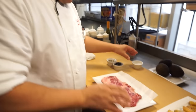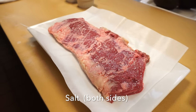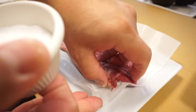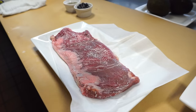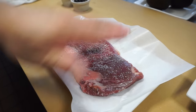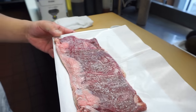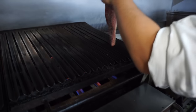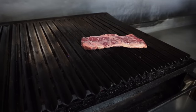The first step is the skirt steak. I'm going to put salt on both sides. Skirt steak is what you would normally find in, like, a fajita dish, but it's so, so good. There you go.